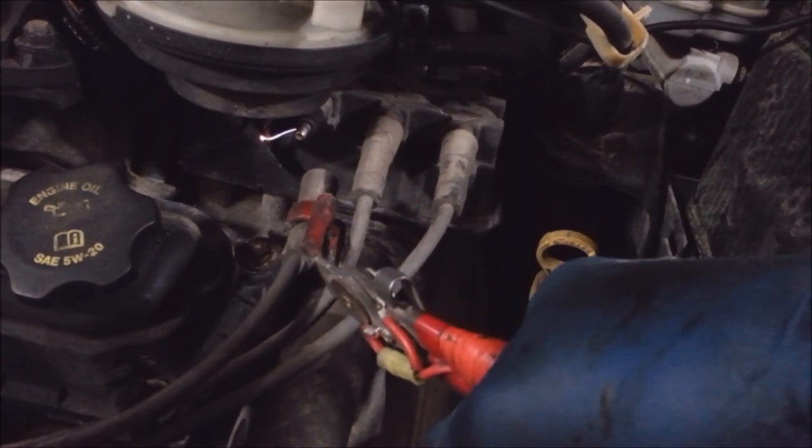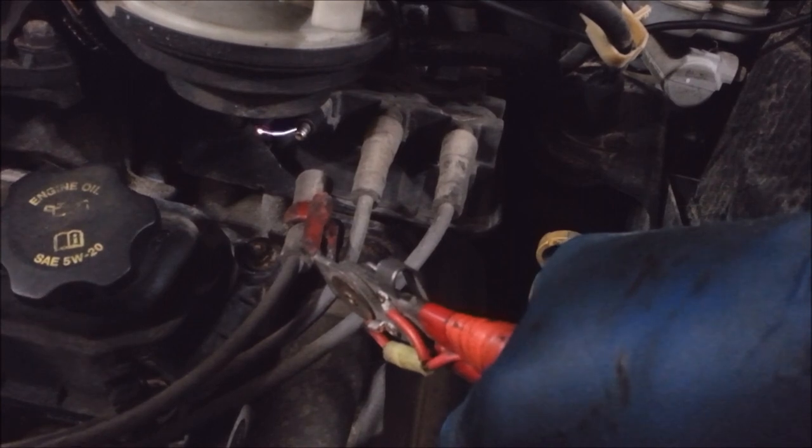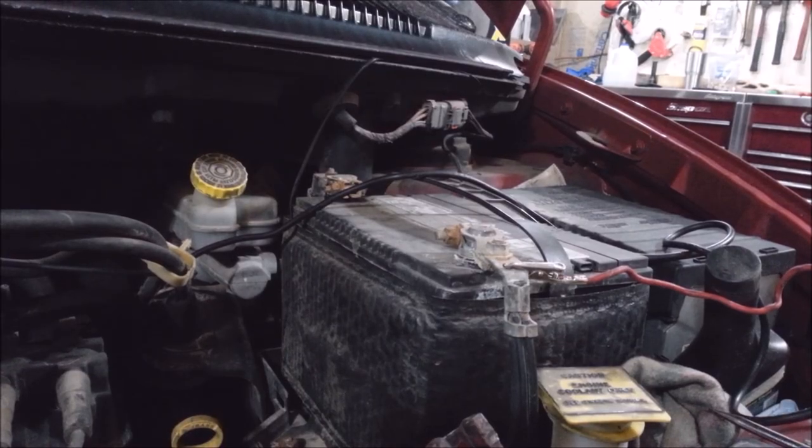I've been trying and trying, I can't get this thing to misfire on me — irritating. I'm going to throw a coil at it because it's cheap enough. I don't mind being wrong — it's like a doctor, you can't be right all the time. If the thing comes back I'll put a computer in it. But anyway, now you know how to test your stuff.